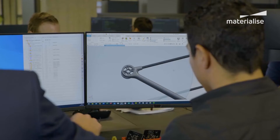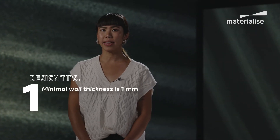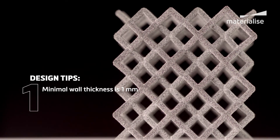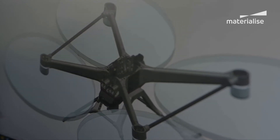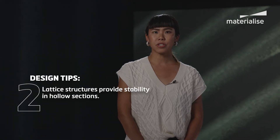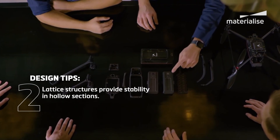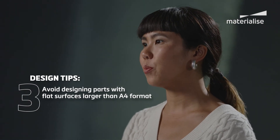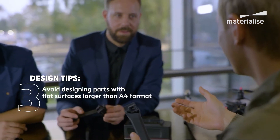When you start designing for MJF there are a few key points to keep in mind. One, the minimal wall thickness is one millimeter. By respecting a few extra parameters it's possible to achieve thinner walls — an especially useful capability when producing hinges, for example. Two, lattice structures provide sufficient stability when making components with larger hollow sections. Three, it currently isn't recommended to design parts with flat surfaces larger than an A4 format, to avoid part deformation.